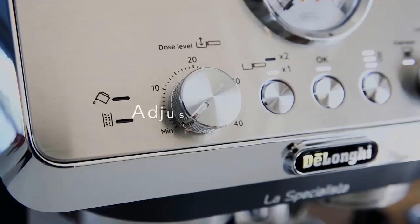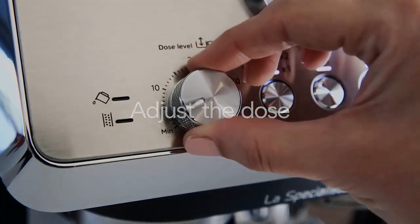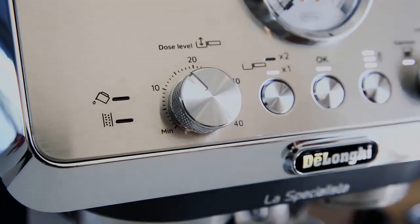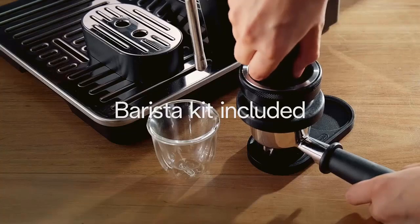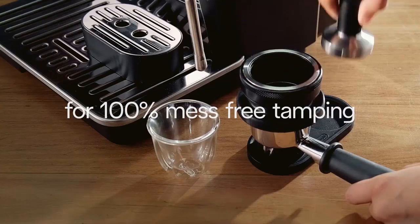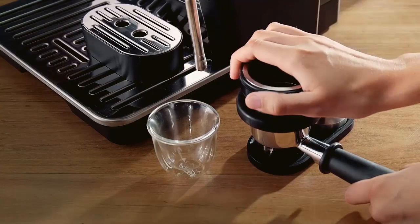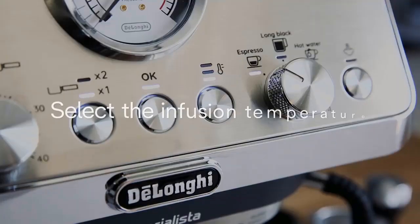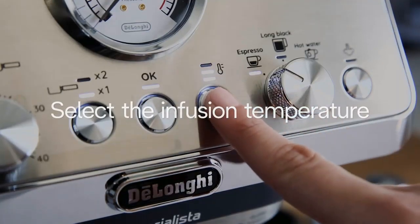This results in consistently excellent espresso shots and perfectly textured milk for lattes and cappuccinos. The EC9155.MB offers unique sensor grinding technology that automatically adjusts the grinding time and dose for optimal flavor extraction, ensuring perfect coffee grounds every time. The advanced latte creamer system delivers creamy and velvety milk foam with adjustable density to suit your preferences. The integrated advanced latte system simplifies the creation of latte art.